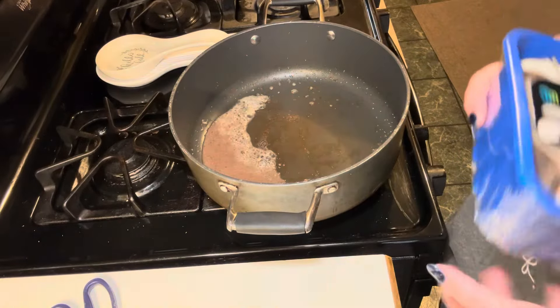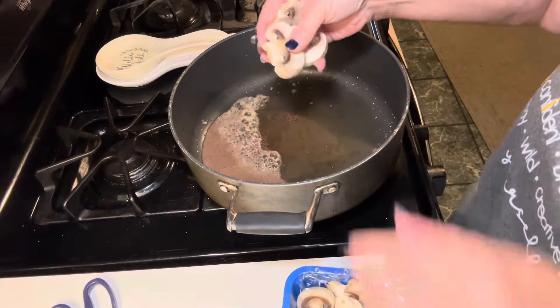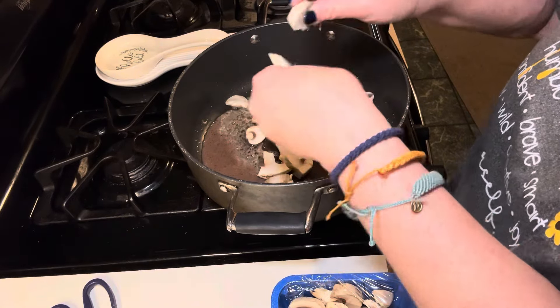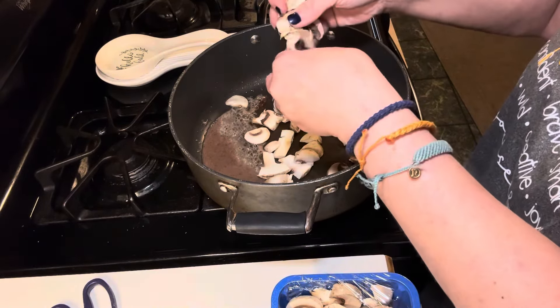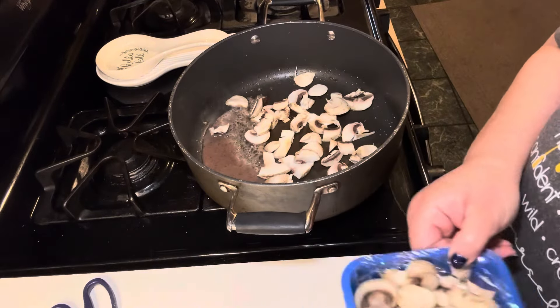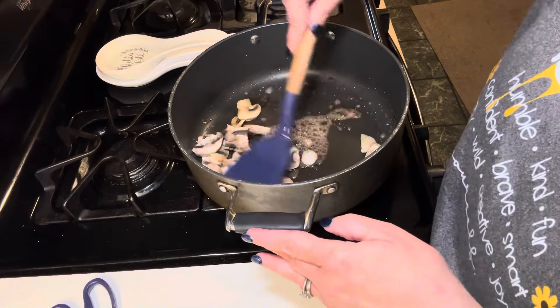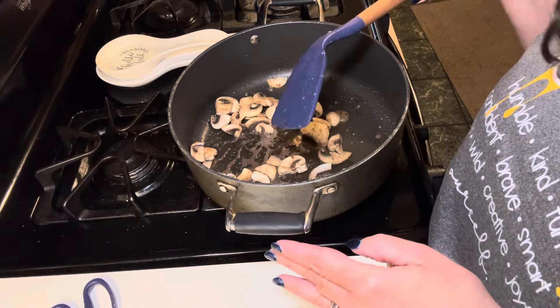I just pulled the steak out — there's a little bit of liquid left in the pan. I'm breaking up some of the mushrooms since a few of them are big. I'm probably not going to use the entire container; the recipe didn't even call for mushrooms but my husband and I just like them. I'll leave them in to use the remaining flavor from the meat.